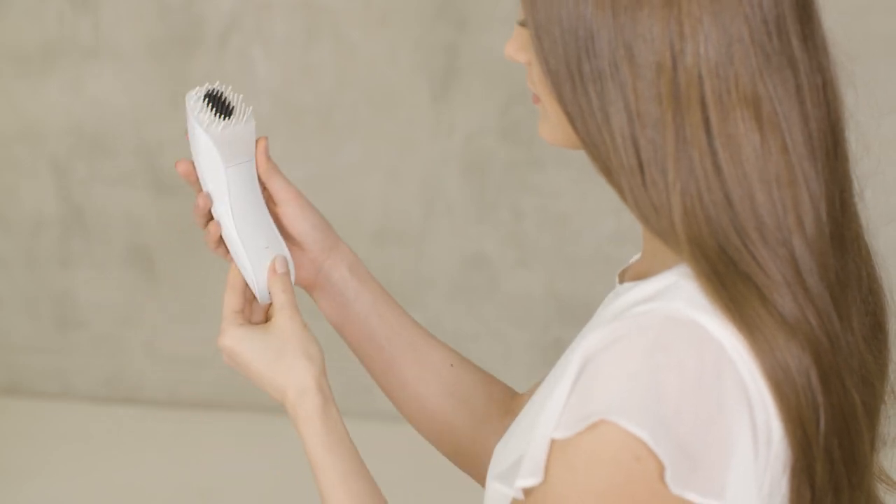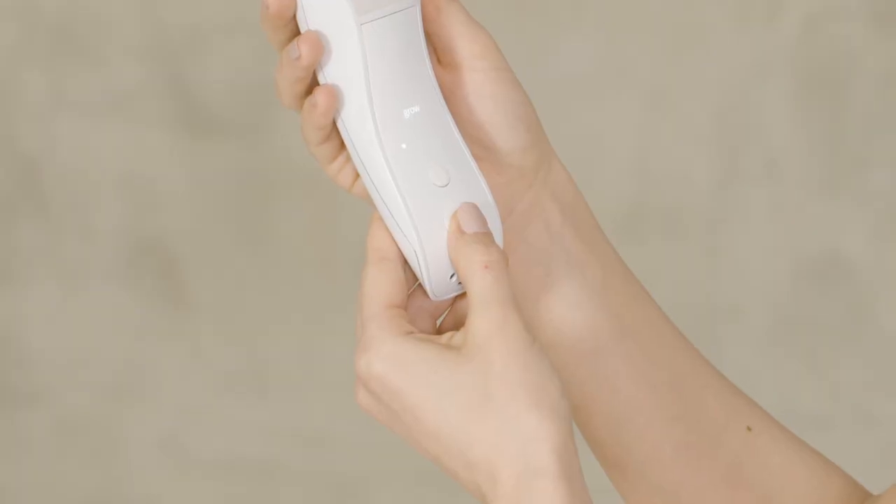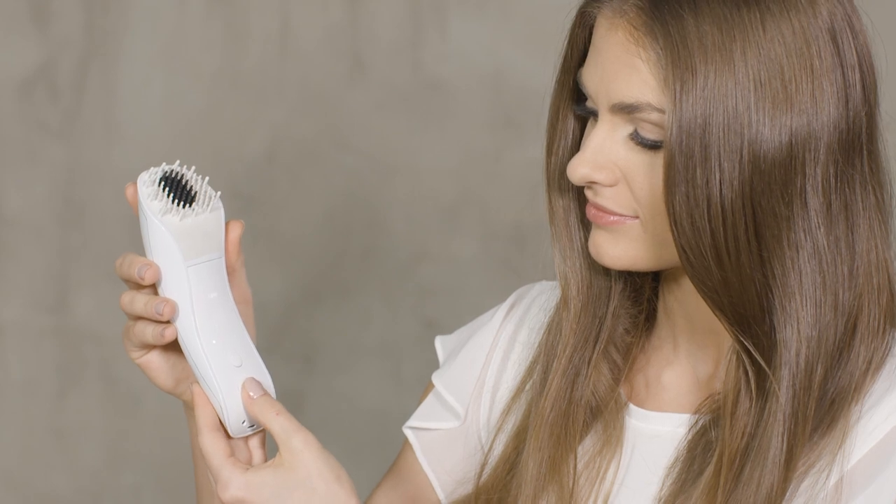Turn on the device now by holding down the lower large button for around two seconds. The default setting is the growth program with low intensity. To switch to the care program, press the big button again.